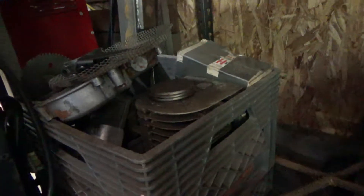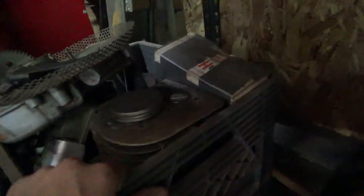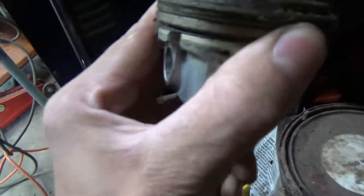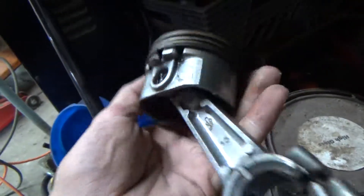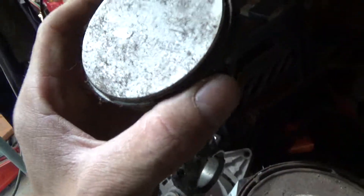Another one is my Briggs Raptor, which sits down in there. It needs a new block — I believe everything else is still good on it. It probably wouldn't hurt to put new rings in. I think the piston is still good and I can probably reuse it, but the block is needed and a brand new Stage 3 block runs about $100 to $120.